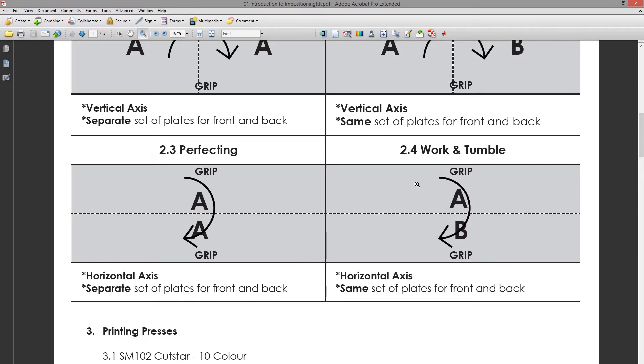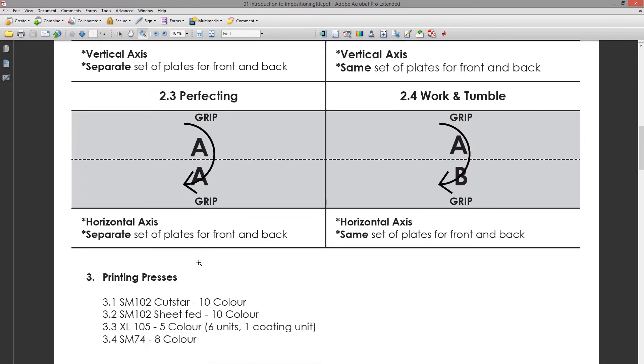With work and tumble, it doesn't print both sides in one pass — it will print the A side, the sheets get loaded again, turned on the horizontal axis, and using the same set of plates the other side gets printed. With perfecting, both sides of the sheet get printed in one pass through the press.